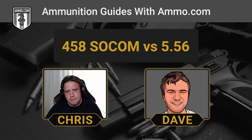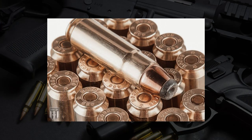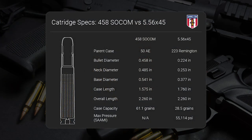Is the .458 SOCOM's trajectory noticeably steeper and more arcing? That can kind of complicate long-distance shooting for people who haven't really familiarized themselves with it. The .458 has a considerably more arcing trajectory than the .556. At about 300 yards, your typical .556 round is looking at about 12 inches of bullet drop compared to about 45 inches for the .458 SOCOM. Obviously, the .458 is going to be a bigger case — the elongated .50 Action Express case — going to pack a lot more powder, and that's going to have a pretty profound effect on recoil.